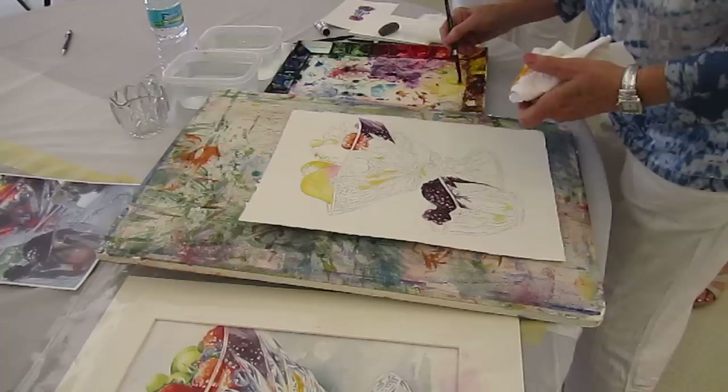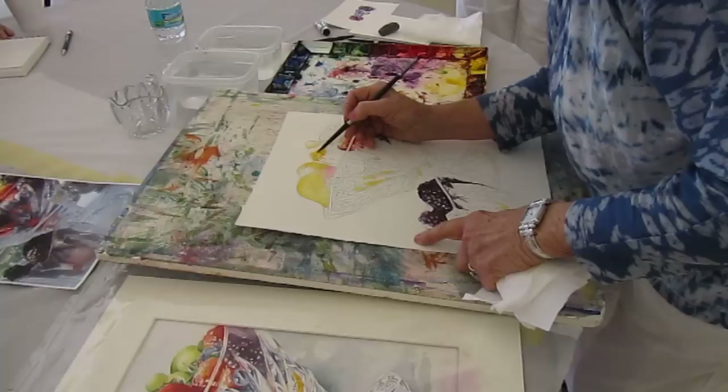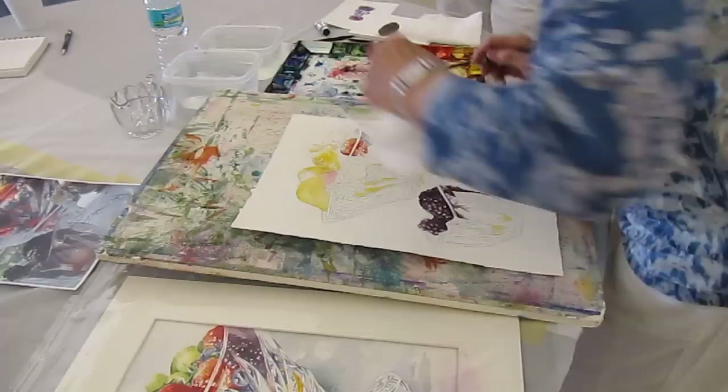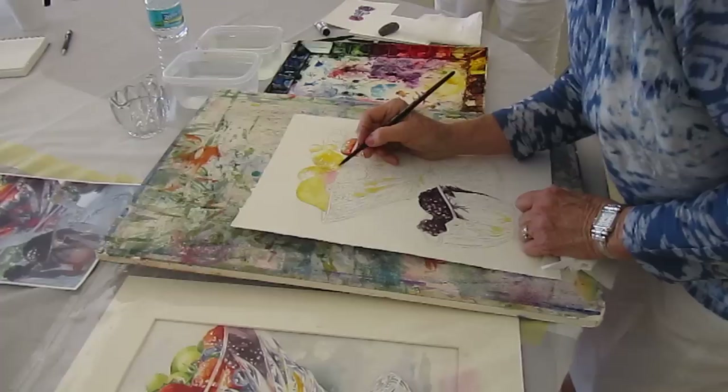I think I had something else in there. Just mop it on there — you're not doing anything but covering it up. Just tiptoeing around. What I want to do is leave some light up here, so with some clean water I put a little bit up there and dab it. That neck will stay light. You never can paint a painting twice.